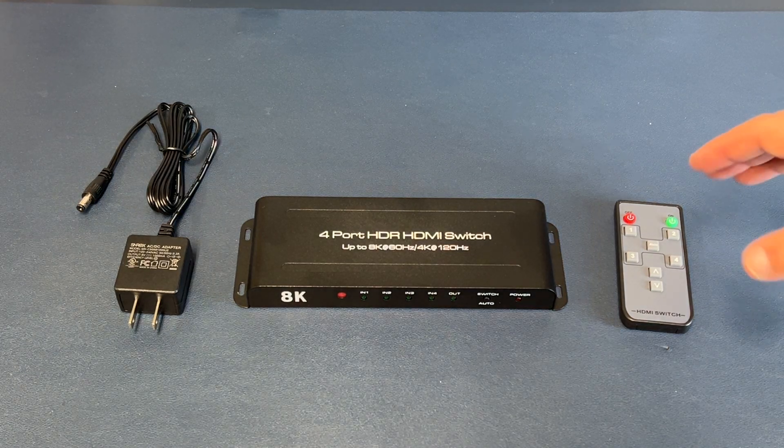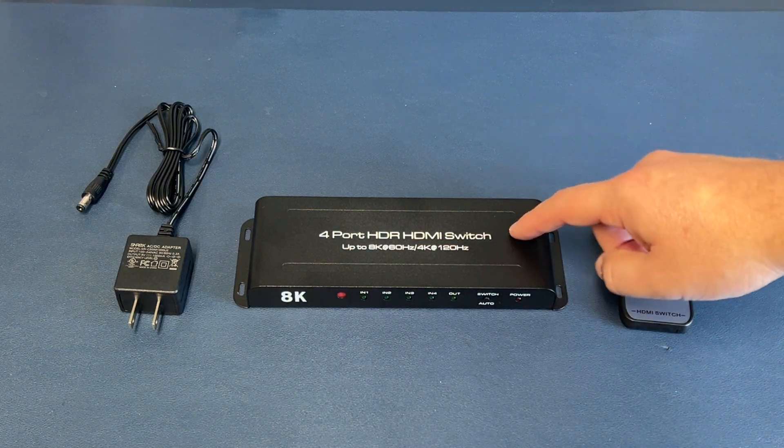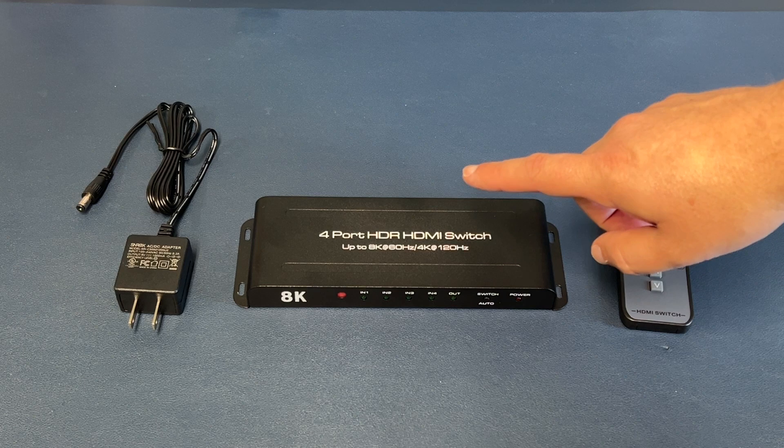Okay, now here is the solution. This is an HDMI switch. These little nifty devices allow you to connect multiple HDMI devices to a single port on your TV.